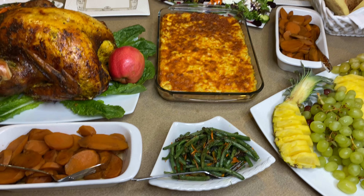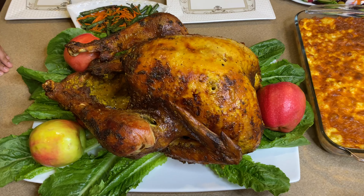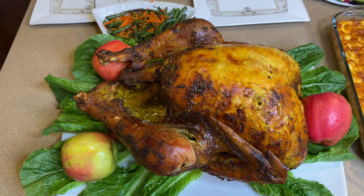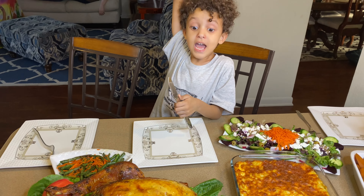You see guys, my Thanksgiving turkey is ready — ready, ready, ready! Can we eat now? Yes, now you guys can eat. The kids are ready. Yay! The kids are waiting. Yay!